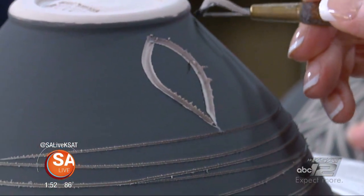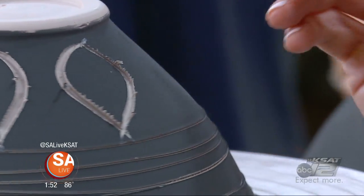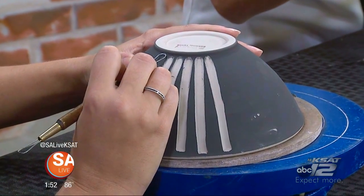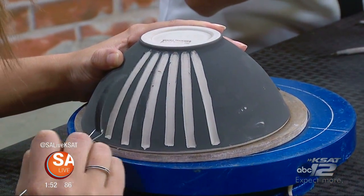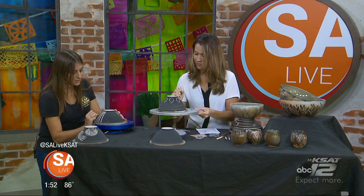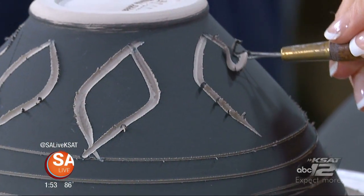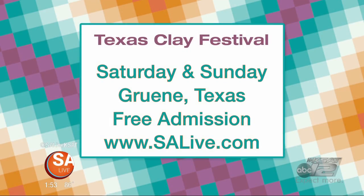All the artists will be set up selling their wares. It's very much an educational event as well as fun to shop, and students from different schools and universities come to get ideas and inspiration. The Texas Clay Festival is this weekend in the Green Historical District of New Braunfels. It kicks off at 10 a.m. Saturday and admission is free. For more information, head to salive.com.